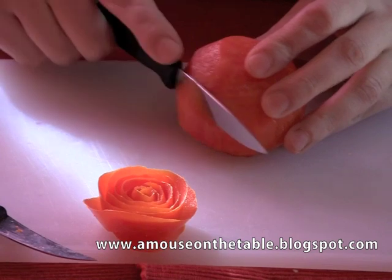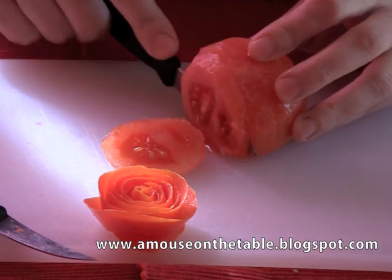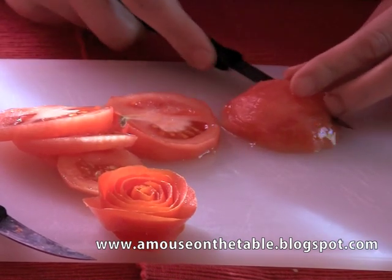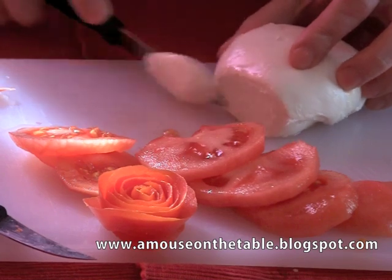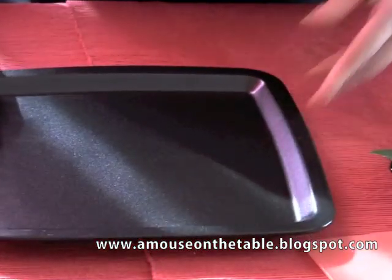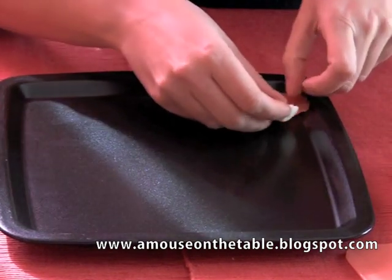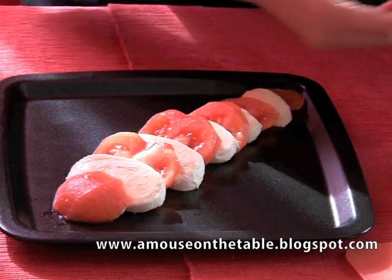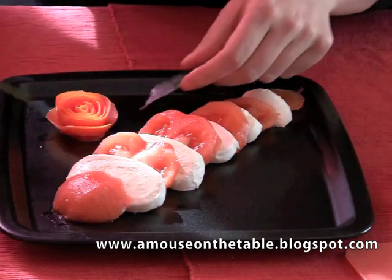Start by cutting the tomato, then we will alternate the slices of mozzarella. Slice the mozzarella as well, just the same as you did with your tomatoes. Now take your plate and place one slice after the other — one tomato, one mozzarella, one tomato, one mozzarella, and so on. After you have finished composing the slices and your caprese, take the rose and put it on one side of your plate.